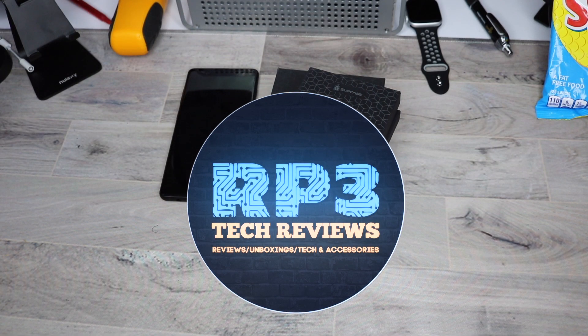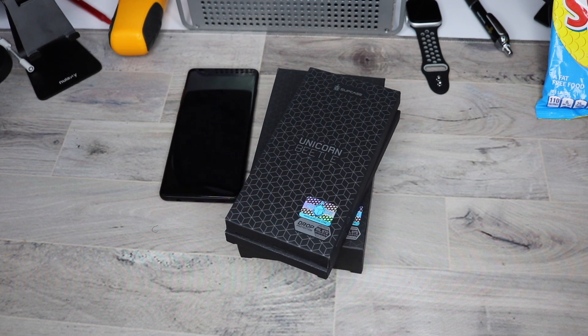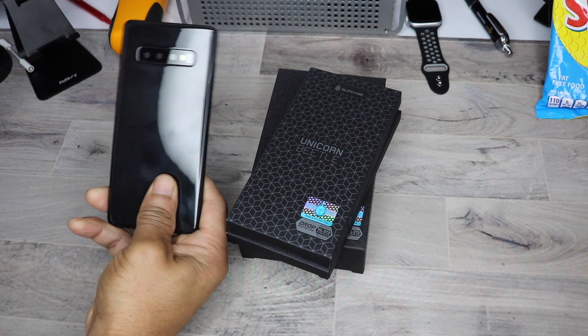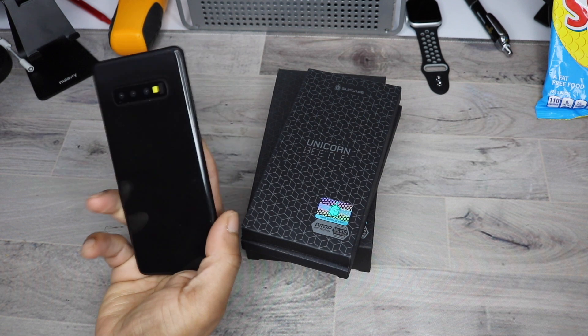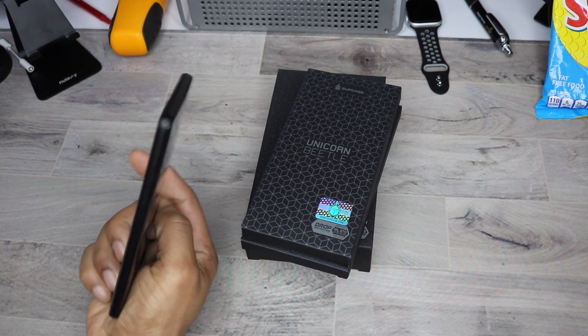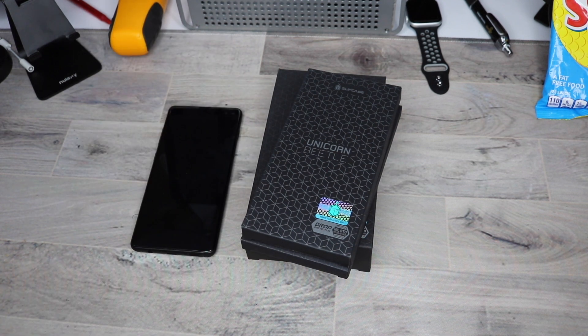What's good YouTubers, Rob back with a case video. I have here a S10 Plus, but it's not the real one — it's a model. So calm down, it's a model.